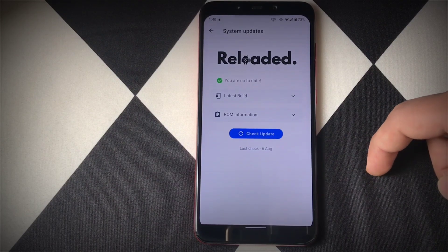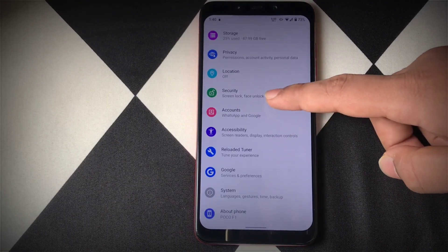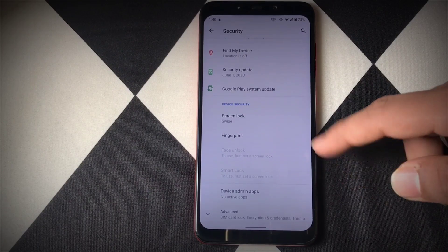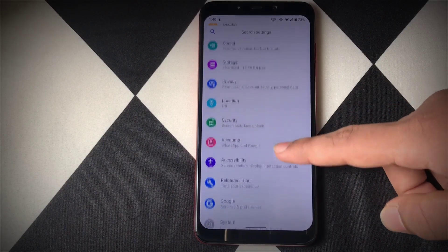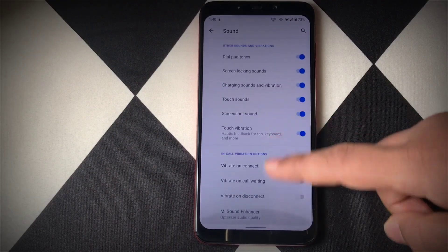Heading into the security section, there is IR face unlock present, which means your infrared lights will pop up when you turn on your display. Heading into the sound settings, MI Sound Enhancer is available for this custom ROM and it works without any issues.